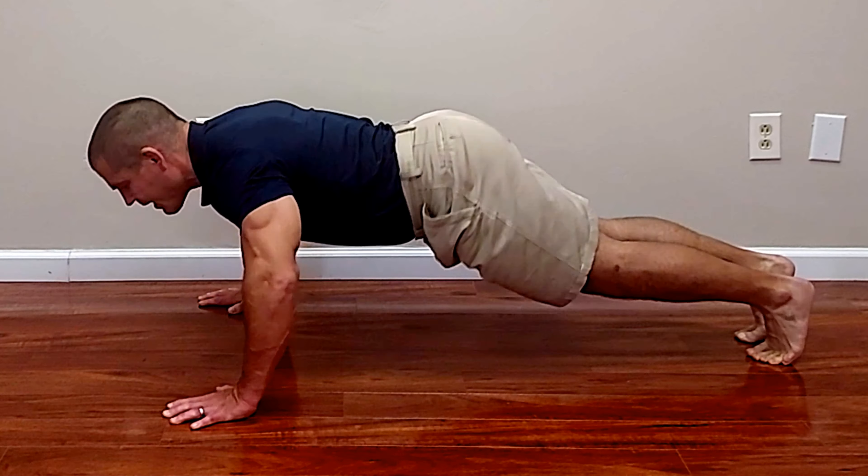Those were four examples of the principle that small changes in exercise technique can make a dramatic difference in the effect of the exercise. If you're going to take the time to do an exercise at all, you may as well do it in the way that's most beneficial for the problem you're dealing with. This video covered lower and upper body exercises, but you can also find technique tips for spinal exercises, including neck pain and back pain, in other videos.